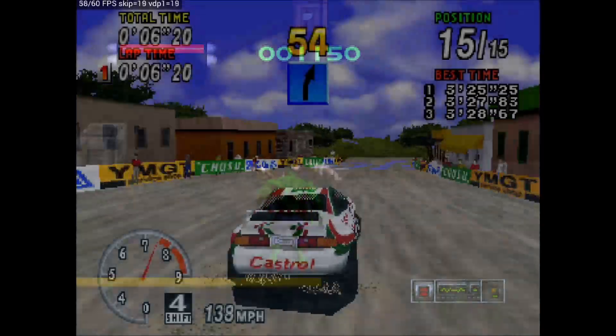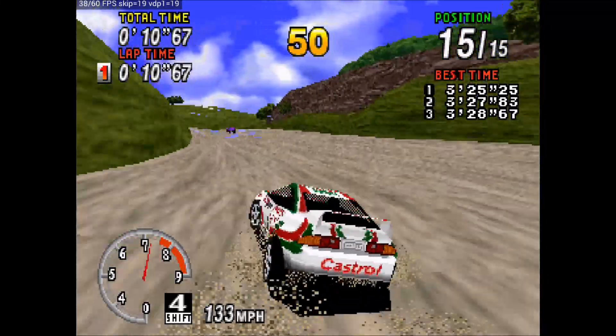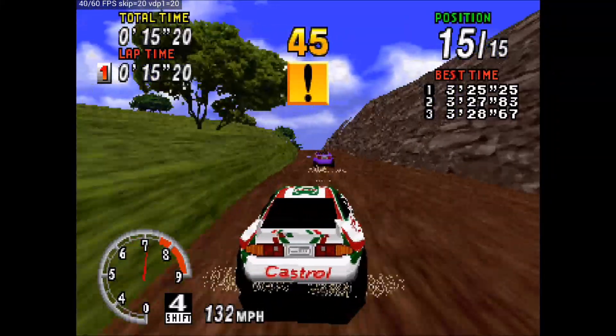Here's Sega Rally, and it's not doing so great — it's barely playable. The frames per second is pretty low and you can hear the audio stuttering. At this point I don't think you can have a very enjoyable experience trying to play Sega Rally with this setup.